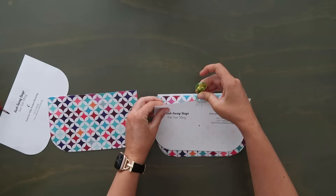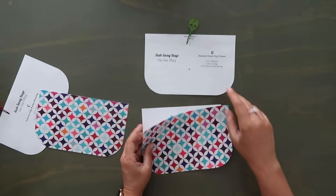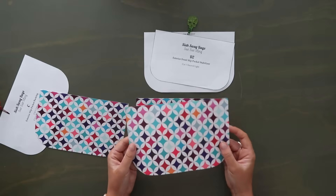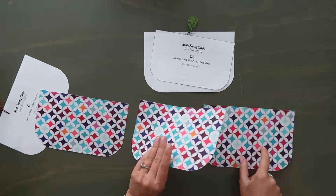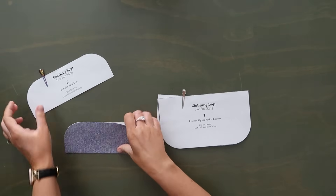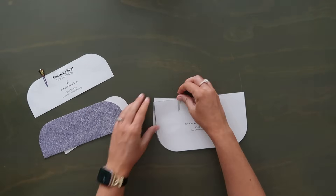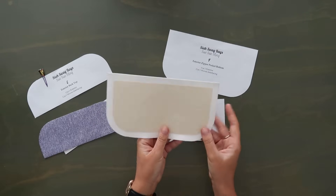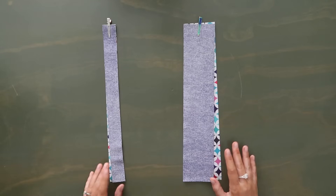Pattern piece C is your exterior slip pocket backing — it's one cut of your lining material. Pattern piece D is going to be the exterior front slip pocket. I'm again using my lining fabric for contrast. The piece with the Decovil Light on it is my exterior piece, and the cut without Decovil Light will be my lining cut. Pattern pieces E and F are for the back of the bag: one cut of exterior material for piece E (the back top) with Decovil Light installed, and piece F is the exterior zipper bottom piece — one cut of exterior material with Decovil Light attached.